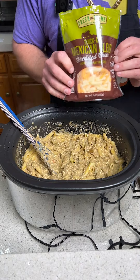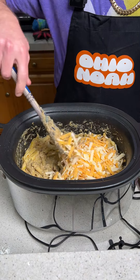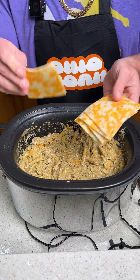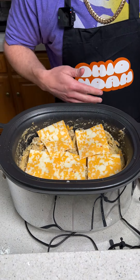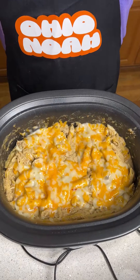We are not done yet. Now we take eight ounces of Mexican four-blend cheese and dump that on top, give it a little mix. Then we come in with some pepper jack cheese and place it on top of the pasta dish. We put the lid back on — it's been 10 minutes and look at that, the cheese has melted.